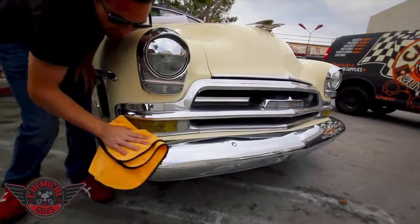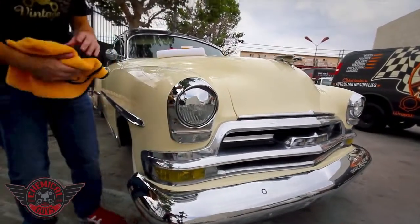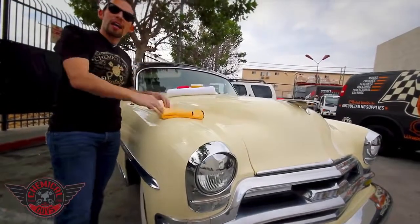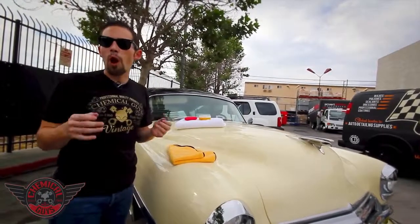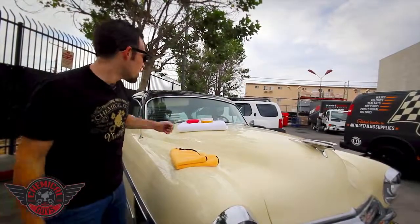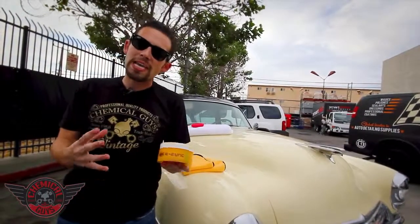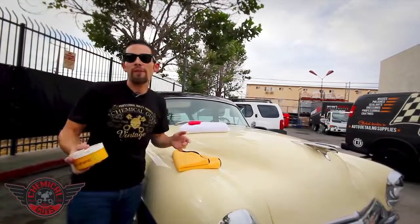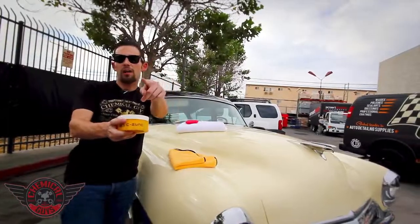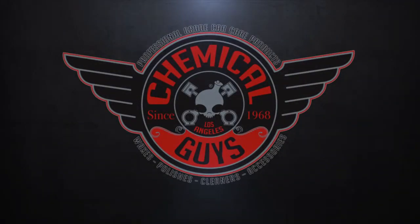Natural carnauba wax is great for enhancing any finish — chrome, paintwork, any color vehicle: white, black, silver, any color ride that you have. The natural carnauba paste wax is going to coat the surface and bring out that warm, fresh, rich color. If you have any more questions about our Ezyme, our all-natural carnauba-based paste wax, which is going to give a nice warm shine to any color finish, you can check it out on our YouTube or Facebook, or you can find Ezyme at ChemicalGuys.com. We'll see you next time.